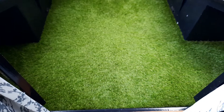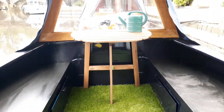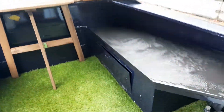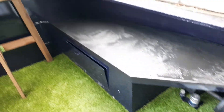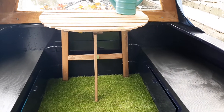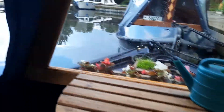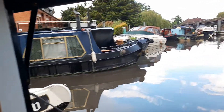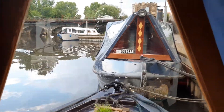Moving out of the bedroom we have what we like to call the garden area with our lovely fake grass. There are front lockers, a water entry point, and the gas locker at the top with two propane tanks. We also have our cratch cover and a lovely view out into the marina.